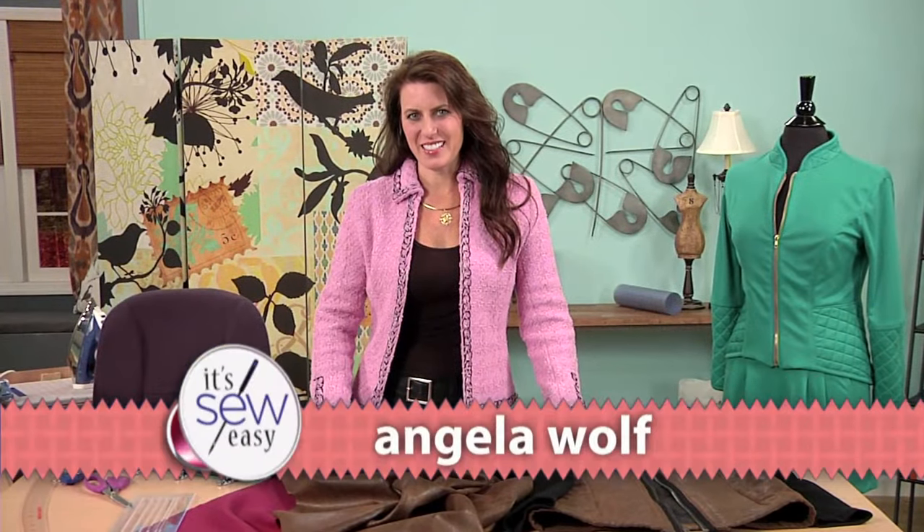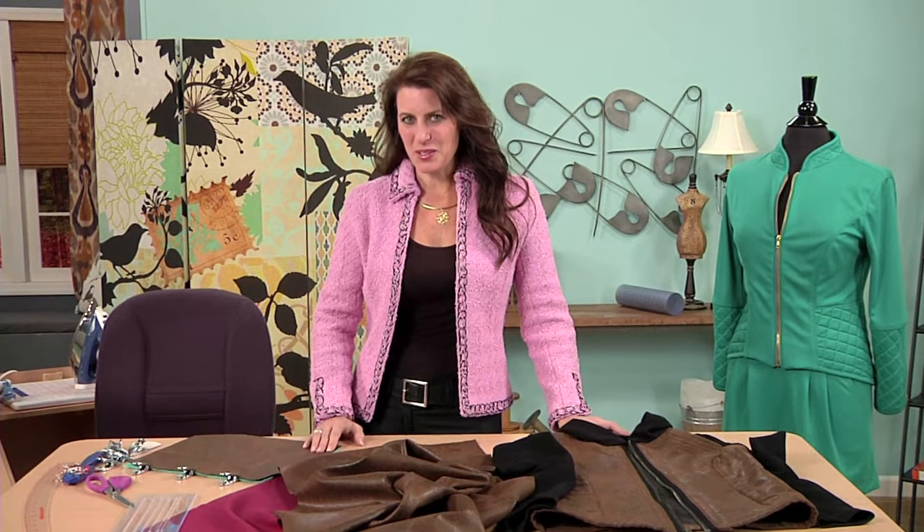Hi, I'm Angela Wolfe, a fashion designer and online instructor, and I want to show you how easy it is to take a simple jacket and make it look really rich.